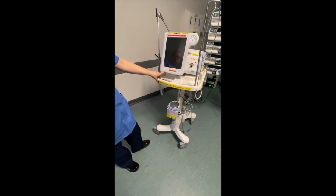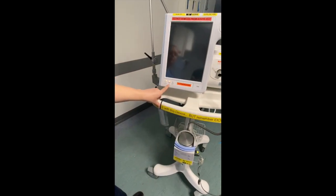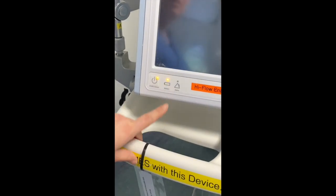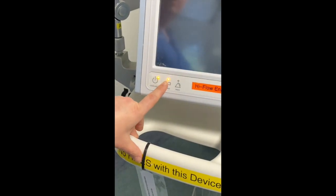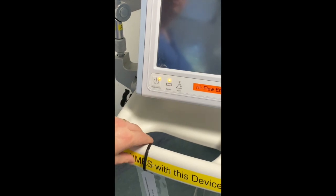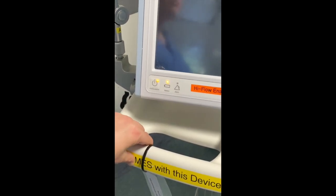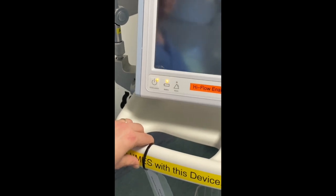If you look at your front screen, you've got a battery light which is on. If the battery is depleted and it's charging, the battery will be flashing. If it's just a constant light on it, then your battery is fully charged and it will give you five hours of running time without the AC being plugged in.